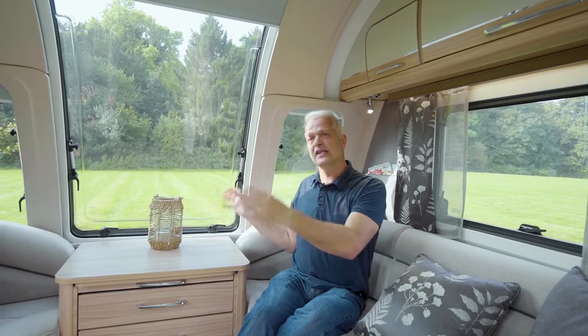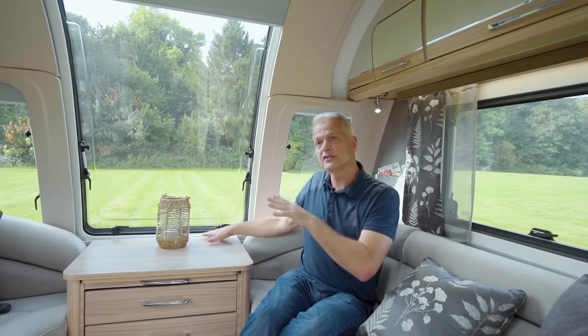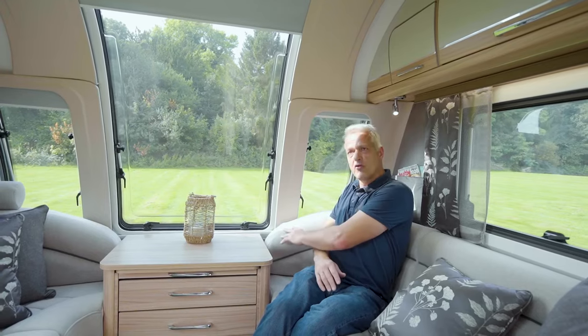The first thing you notice when you step inside has to be this infinity front picture window, the bottom of which runs flush with this chest. This is an eight-foot-wide caravan, and this gives you extra room in these corners, complete with headrests, to watch the TV.